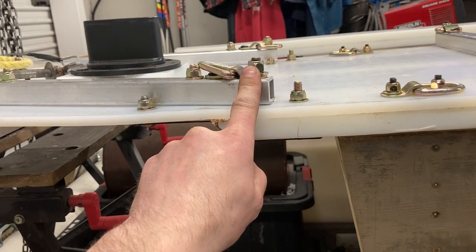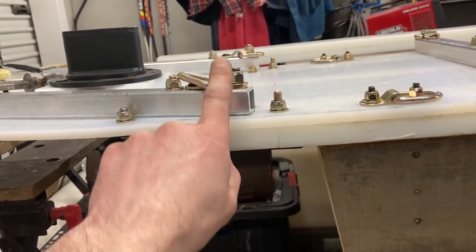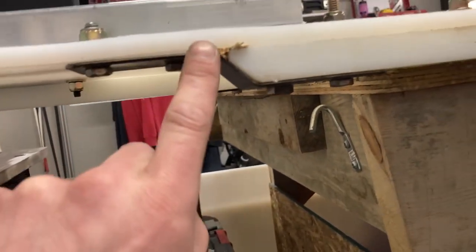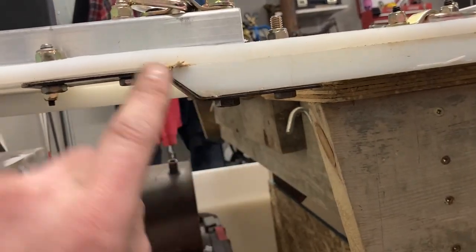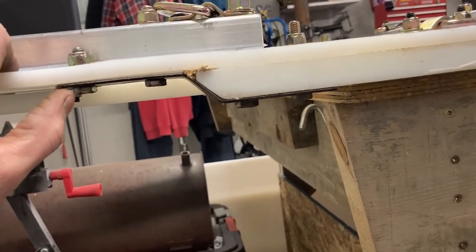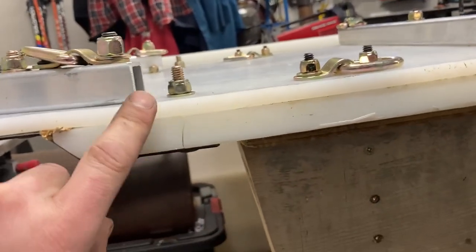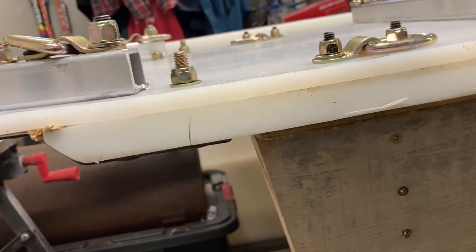This bolt consistently kept breaking — bigger bolts, longer bolts, spacers, all that stuff kept breaking bolts. So I made this steel shoe transition piece, whatever you want to call it, and I got about somewhere around 2500 kilometers out of that, which is pretty good. But then it finally broke here on that bolt.